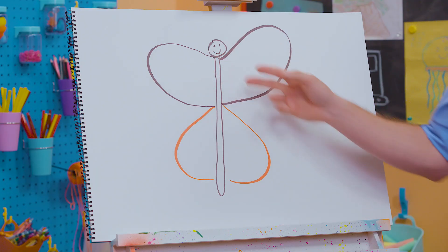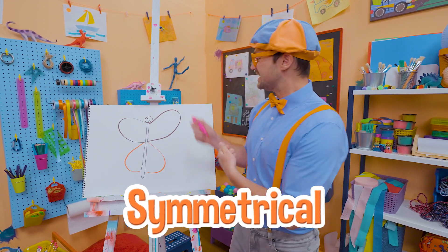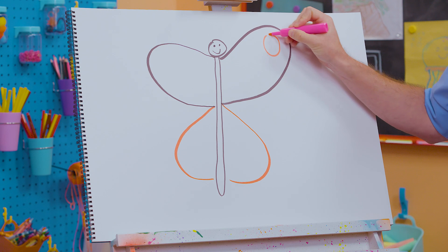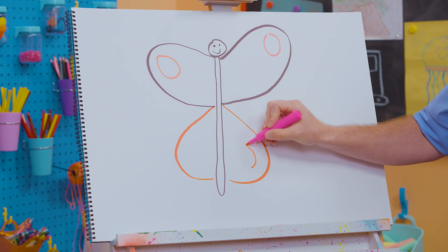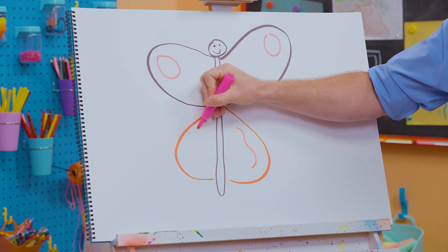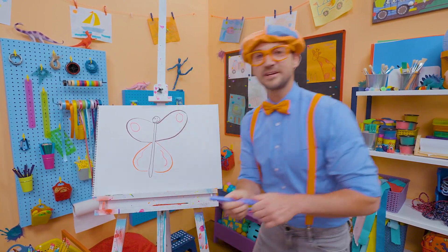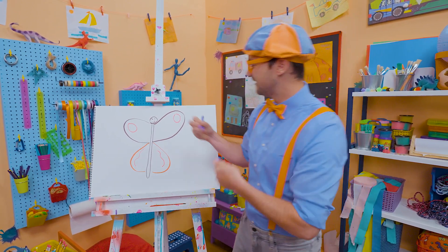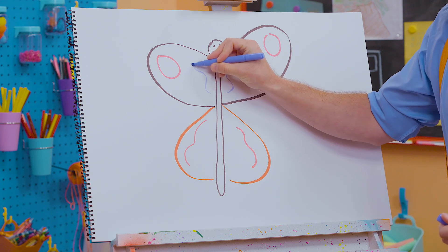Do you see how I'm making everything the same on both sides? That's called symmetrical. So if I make a circle right here, I will make a circle on this side. If I make a line like that, I'll then make a line like this. And we can keep adding some color — how about some purple? Butterflies are so beautiful.